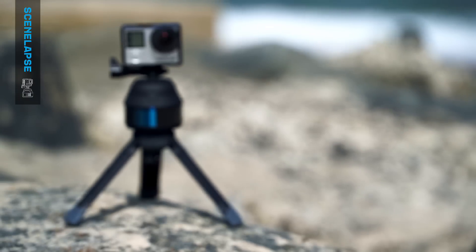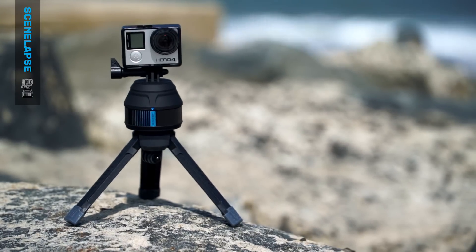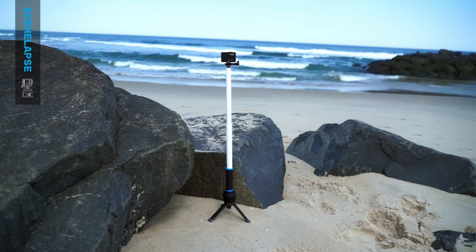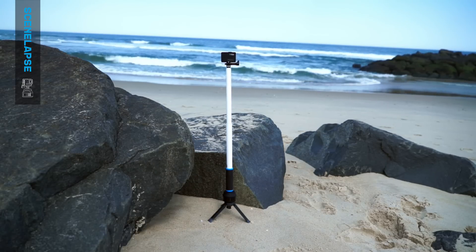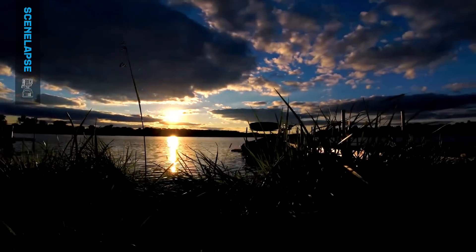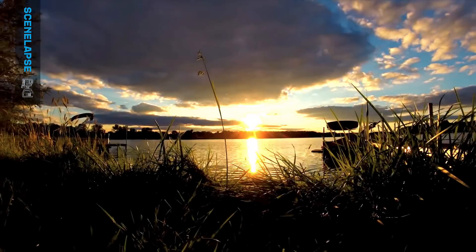Use Scenelapse in conjunction with other GoPro mounts such as GoPro Base for stability on uneven surfaces, or GoPro Reach to gain clearance from objects that are blocking your shot — expanding the way you use your GoPro with the Scenelapse 360-degree time-lapse device.